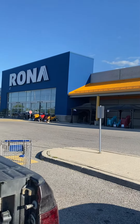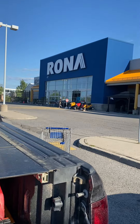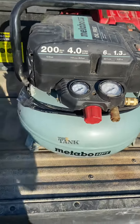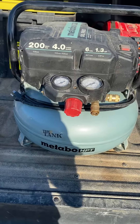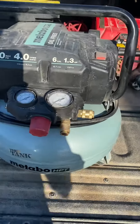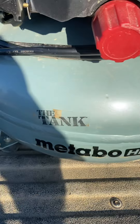Hey guys, FramingoBeast with you. Another video. I guess you're wondering why we're outside of Rona after 5 on a Tuesday afternoon. I'll tell you why — just to return this piece of junk. Basically, I bought this about a month ago and it hasn't even done three houses. I got it as an experiment. Didn't really need it, to be honest, but I was kind of intrigued by the name — The Tank.